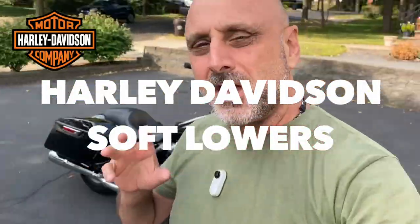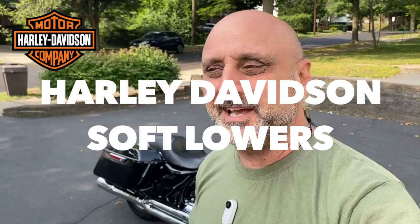In two weeks we're planning to go to Mount Washington, New Hampshire. Temperatures are dropping rapidly and it's gonna be pretty cold over there, so I was thinking of a way to keep warm. One option is to install a full fairing, the second option is to go with a soft fabric fairing.